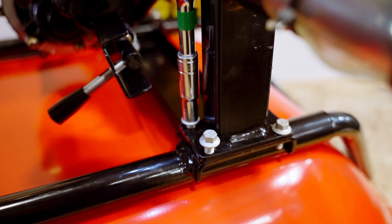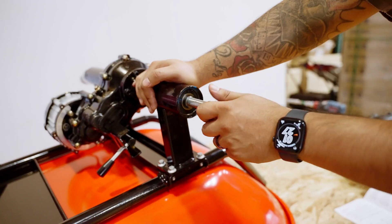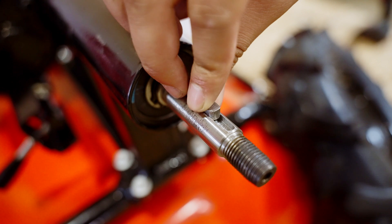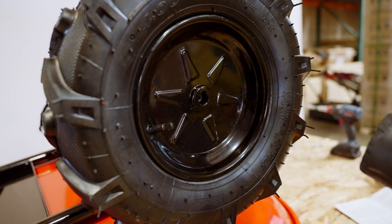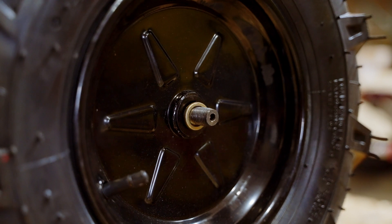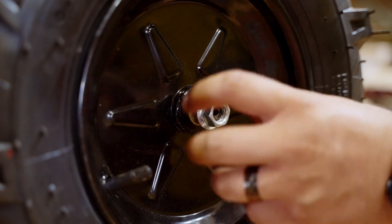Next, remove the nut and washer from each side of the axle. Then, install the splines to match the grooves in the wheels. Slide the tires over each axle, and secure them in place with a 19-millimeter socket, nut, and washer.